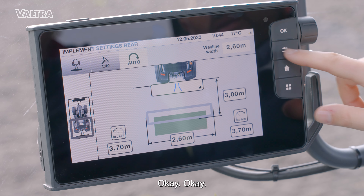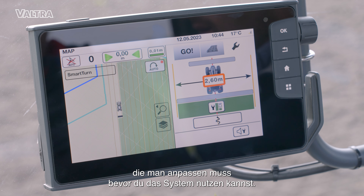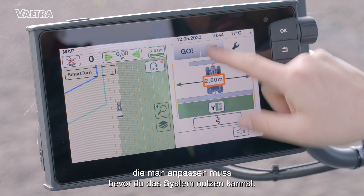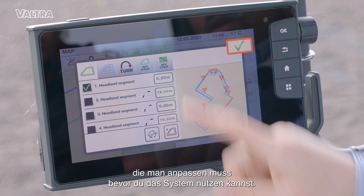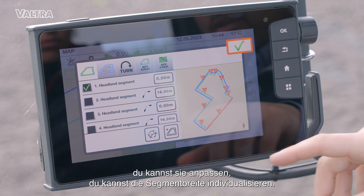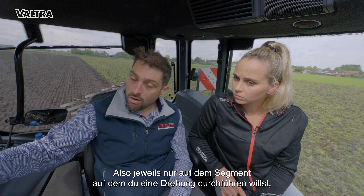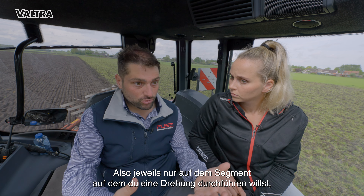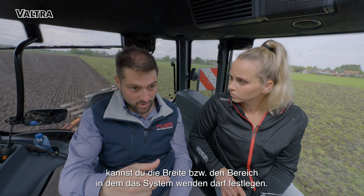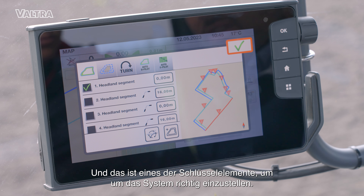Then we can have a look at the other settings you need to adjust before turning on the system. At the segment level, you can make individual segment widths — so only on the segment where you want to perform your turning, you can adjust the width, meaning the distance that the system is allowed to turn. This is one of the key elements to properly set the system.